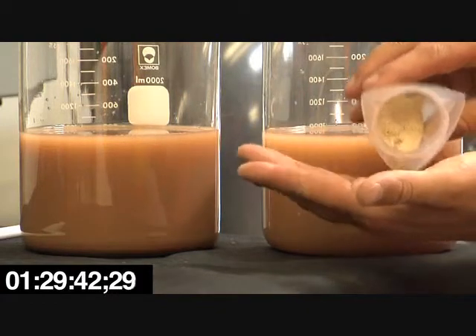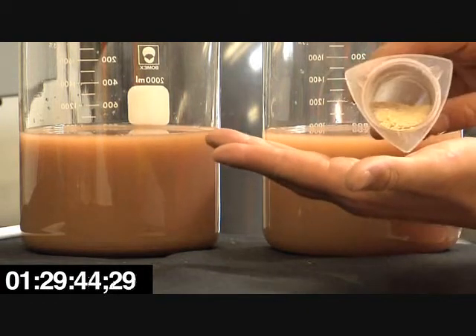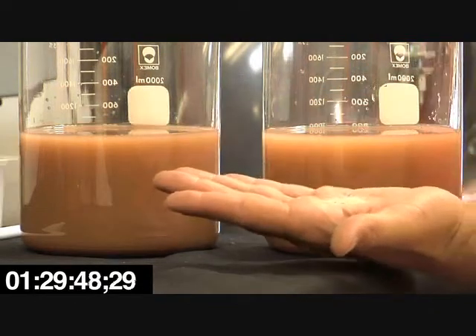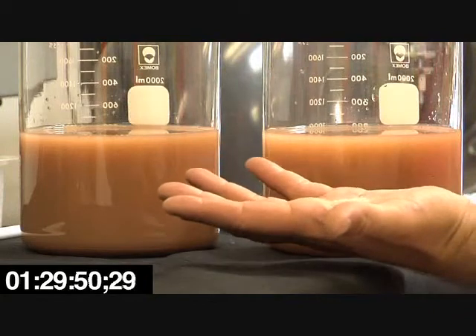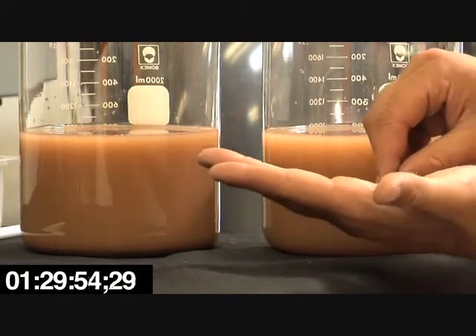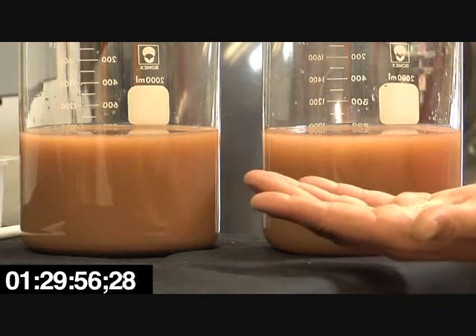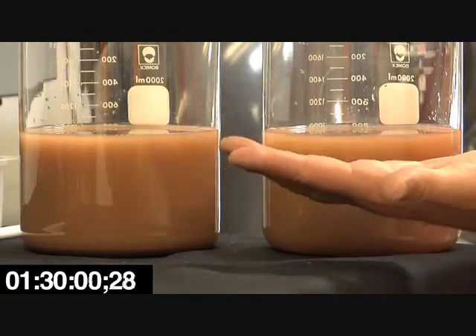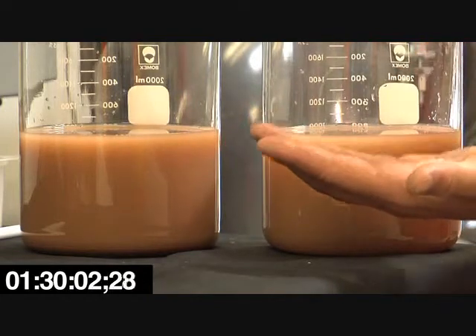I'm going to start out by using some of this dry chitosan lactate. We administer this through a cartridge — it's kind of a sock-like cartridge that the water will flow through. I'm just going to take a little pinch of this, and this is actually what we're pre-treating with. So I'm just going to take a little more.